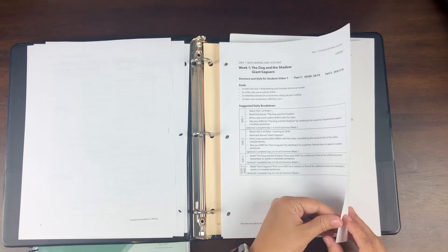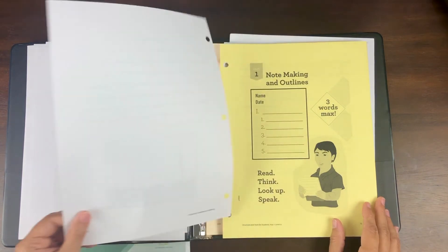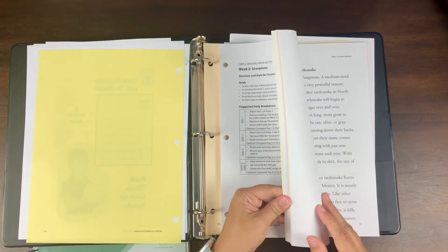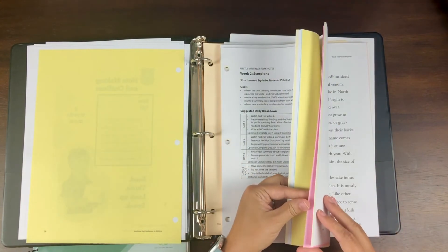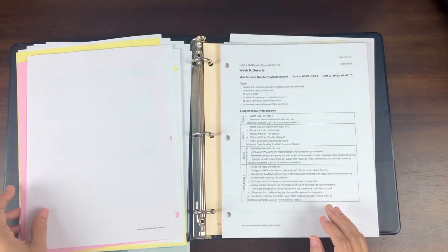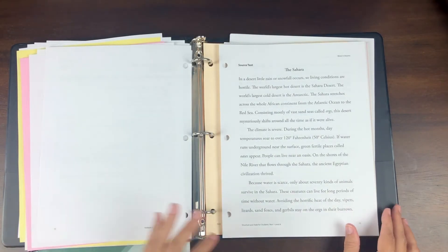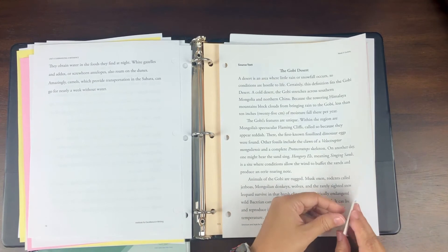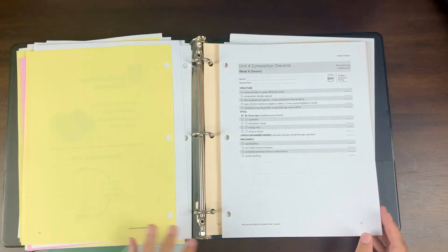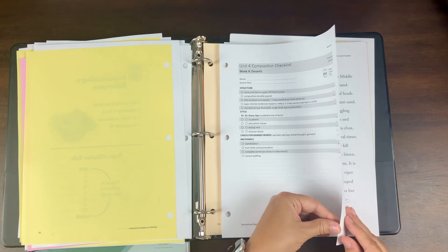I want my student to learn how to write reports and essays, because that'll serve him well throughout his life. If a student really likes to write, they'll write on their own. But they need school to learn how to write reports, especially if they're possibly college-bound — and even if not, writing is a very valuable skill in whatever field they choose. Students learn how to take notes, write from those notes, and write research reports using different sources, putting it all together into one cohesive report. There's also a grammar aspect so the writing isn't just correct but also interesting to read.